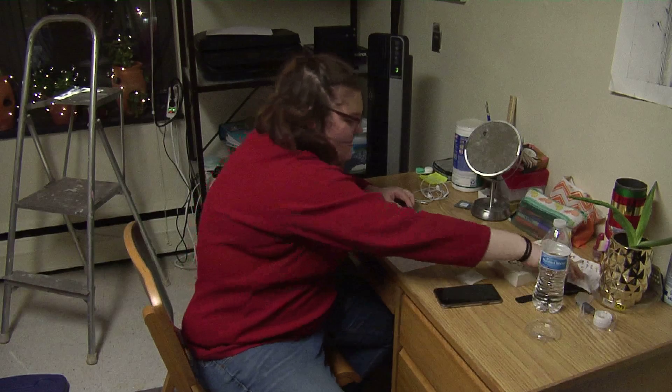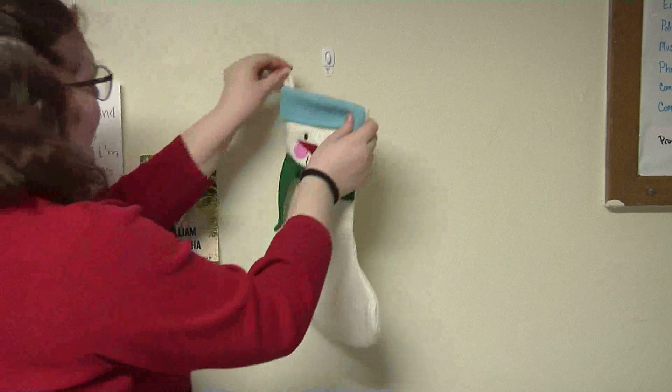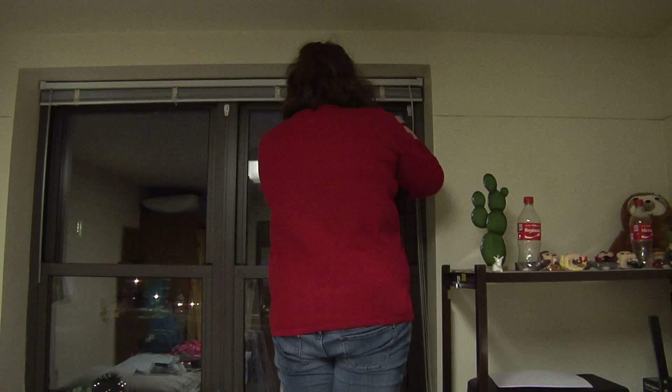If you're trying to get into the Christmas spirit, just follow these three simple steps. Step one: try hanging up colorful Christmas lights along your wall.